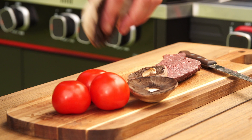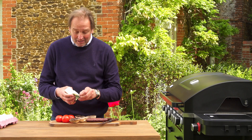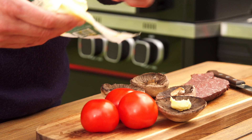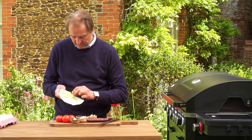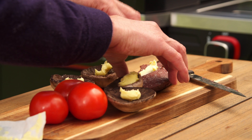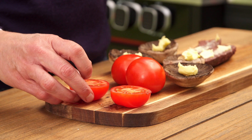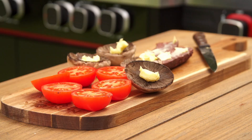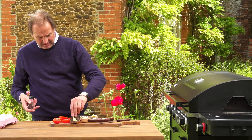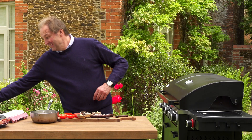Get everything else ready to go on in sync. So lovely field mushrooms — I'm going to have to add a little bit of butter to them, a knob of butter onto each one. A little bit of butter on the black pudding as well. Half the tomatoes — you could use those wonderful little cherry tomatoes if you wanted to. Season the tomatoes and everything, and a bit of black pepper.